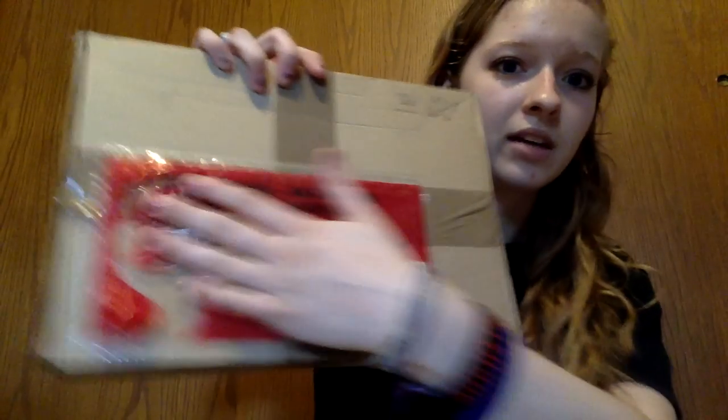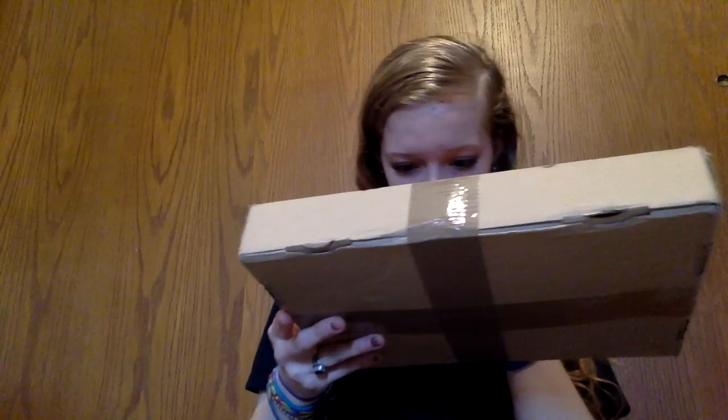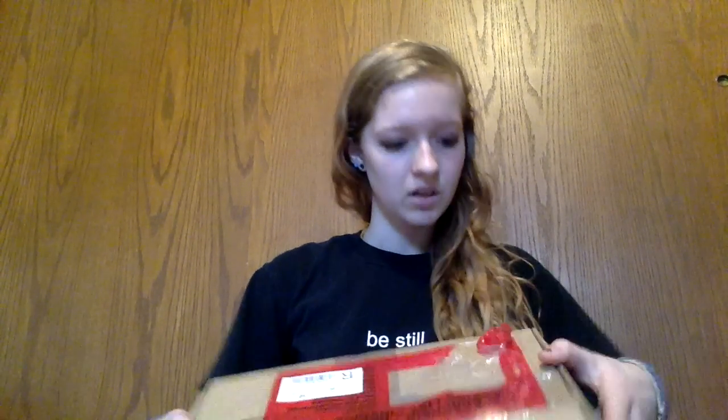It's from Germany, it's from Maluna. I took my address out of here so you don't see where I live, but that's what it looks like. It's in German anyway, so no one's going to know what it says — I don't even know what it says. Let me figure out how this opens. I guess it opens like that.